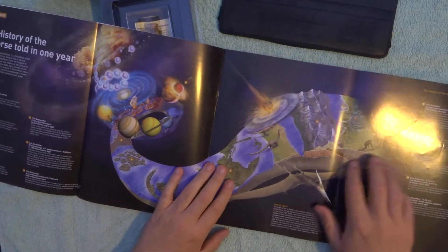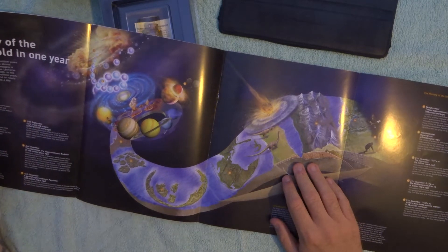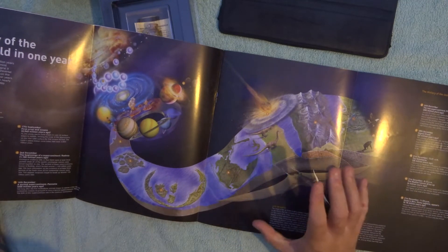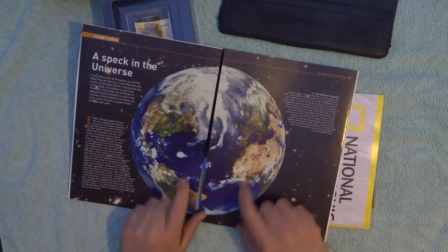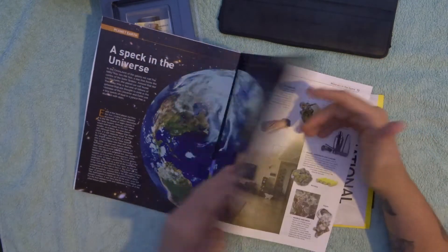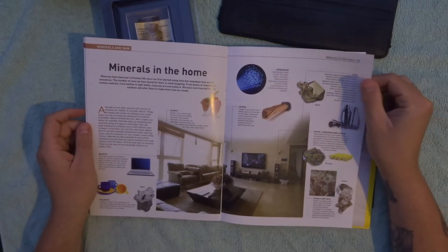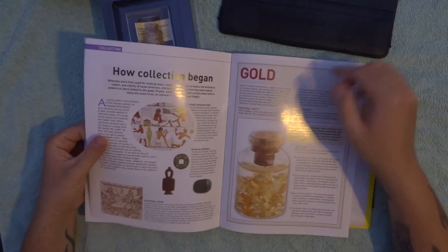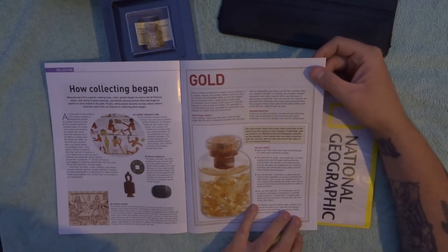That is so cool — it's like a timeline: the history of the universe told in one year. That's pretty cool. So if you've got kids who are interested in science and geology, that is going to be really cool for them. And here we are — some minerals in the home — information about the different minerals we use in our home. Yeah, this is actually quite cool.